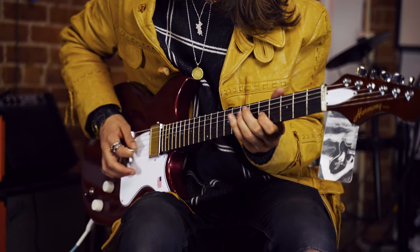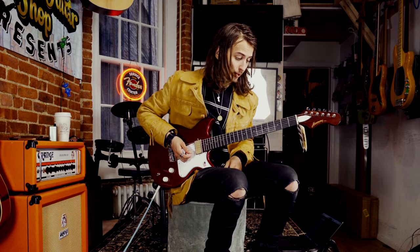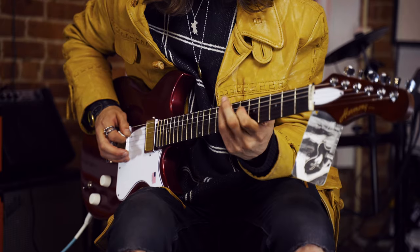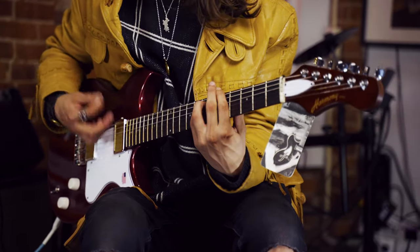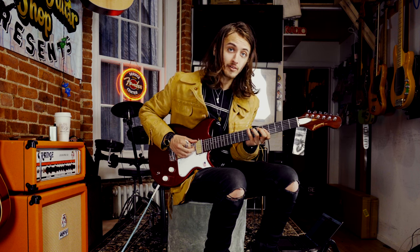Take it into that bridge position. Super bright, super punchy, super clear, as you would expect from a gold foil humbucker. But it's not ice-picky. It's not going to hurt your ears when you play it louder or harder, which I love about it.